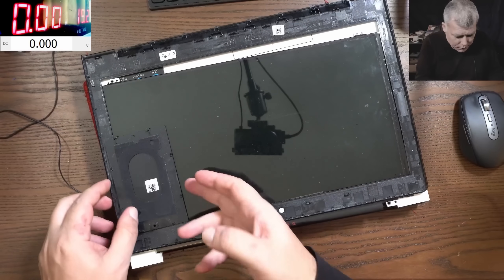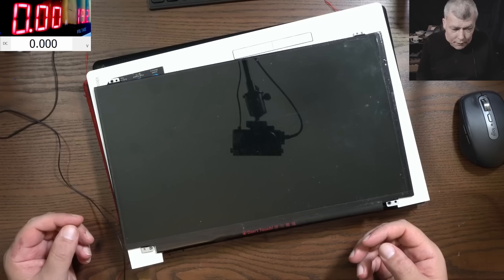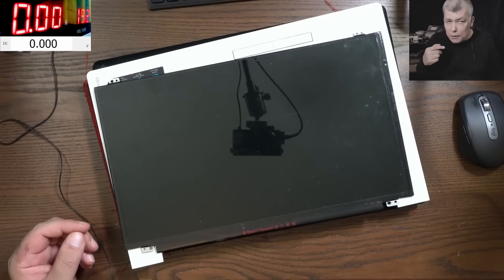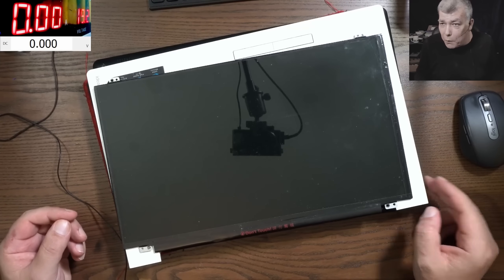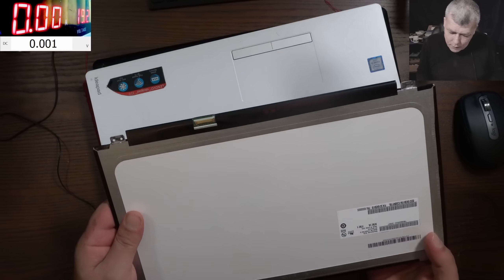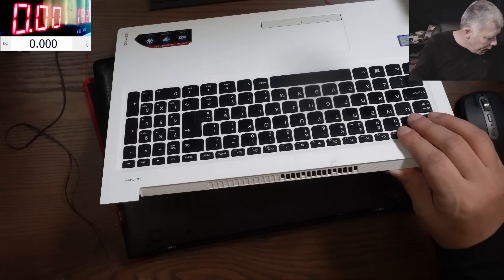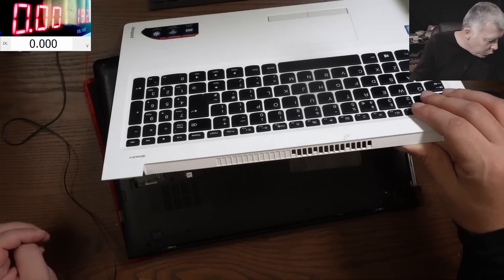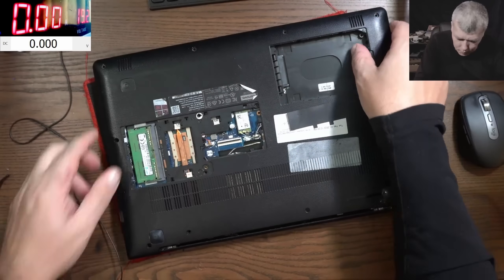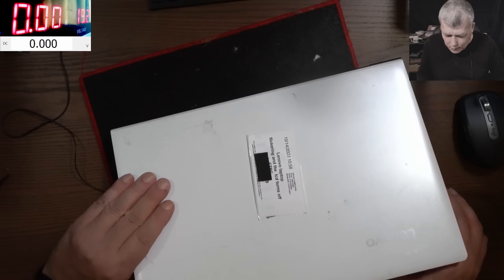This is the first time I'm opening this job because it just came in today. Sometimes things go wrong - my ex-colleague from the shop I worked at before said they plugged the screen and smoke started coming out from the ribbon cable. The ribbon cable got burned and the cable got burned too. They ordered a new cable and a new screen, but then had no backlight. The original issue was flickering and the LCD turning off.